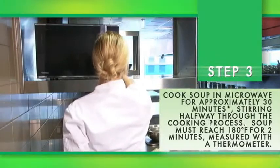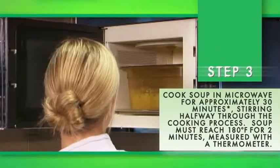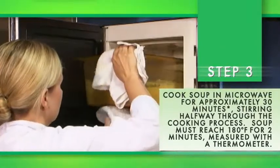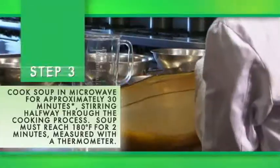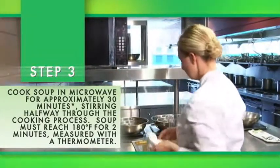Step three: cook the soup in a microwave for approximately 30 minutes, stirring halfway through the cooking process. The soup must reach 180 degrees Fahrenheit for two minutes, measured with a thermometer.